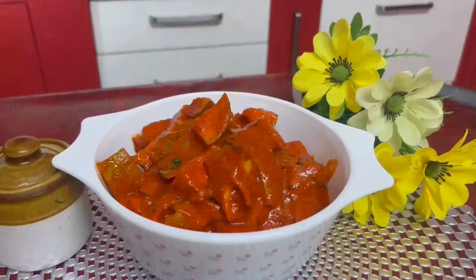We are ready to cut the fish from the side of the fish.